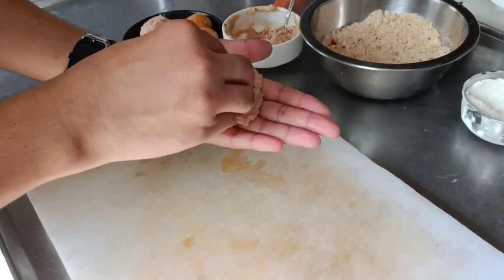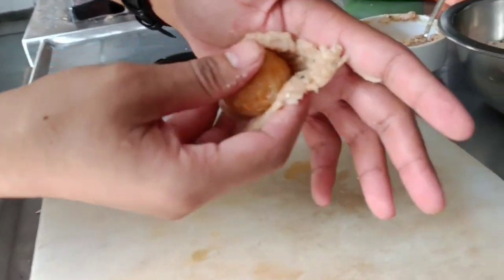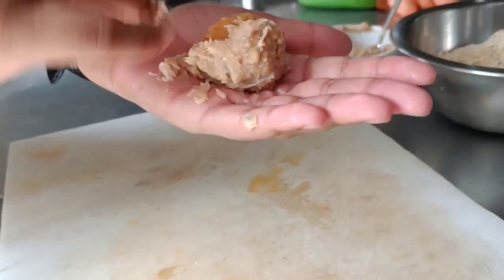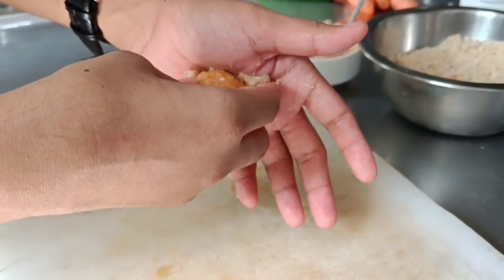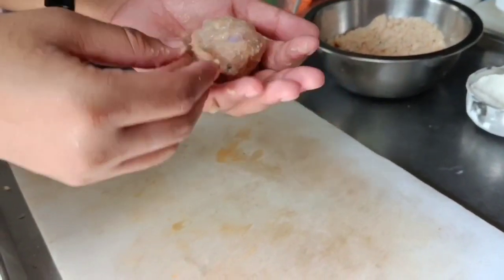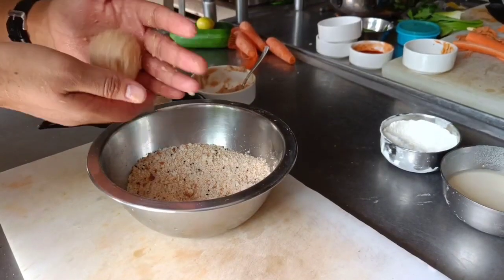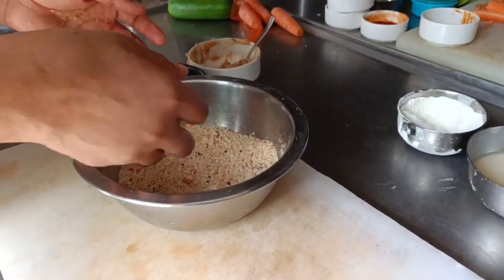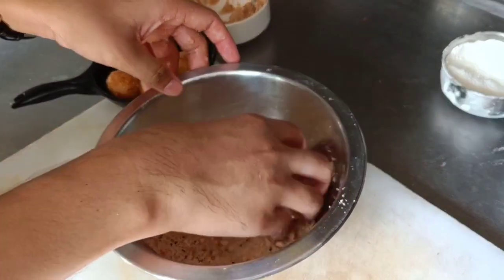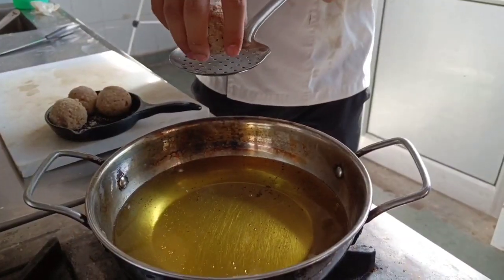First I am going to take some minced meat into my hand and flatten it. I am going to put my rice bowl in it and cover it. As you can see, I have fully covered my kimchi fried rice ball with the minced meat. Now I am going to place it and cover it with bread crumbs. As you can see it is now covered with bread crumbs. Now I am going to fry.